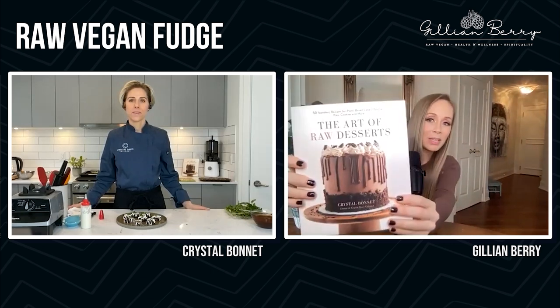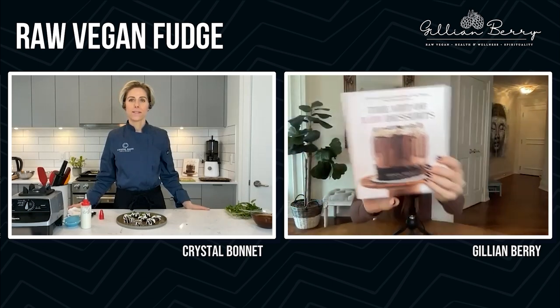I hope you guys go try this recipe — it looks great. I hope truly, if there's one book you're going to get, this is the best book. It is so nice and beautiful and I highly recommend it. It's awesome. And it's just such an honor to have you on Crystal. Where can everybody find you? I'll link everything down below as well.